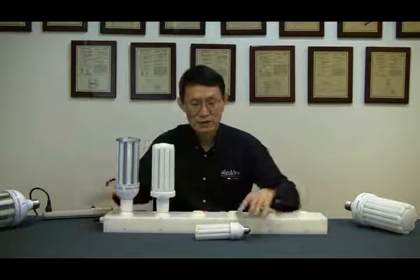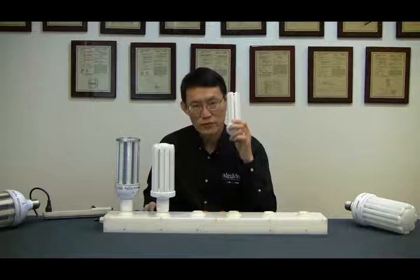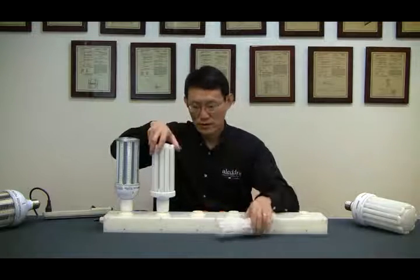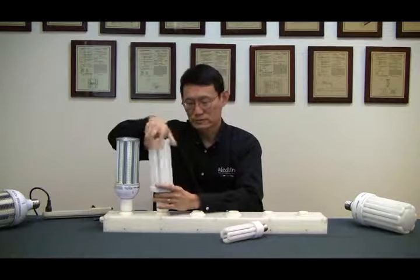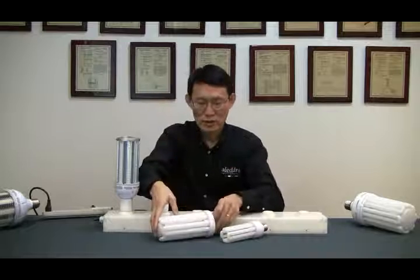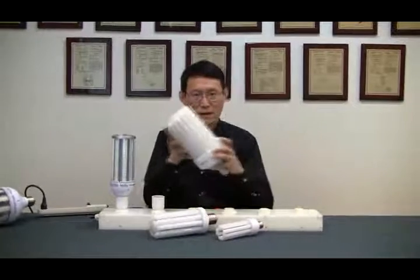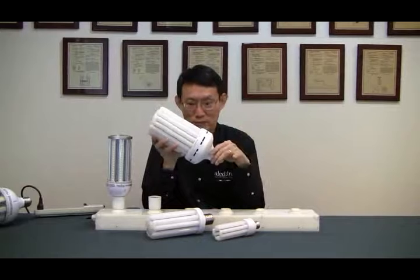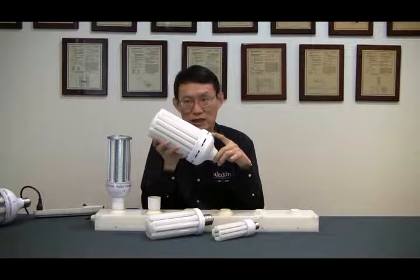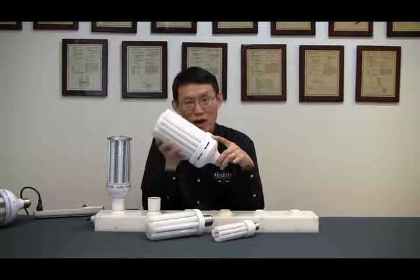We have it in 22-watt, 30-watt — the same footprint — and this one, 50-watt. We also have the 80-watt model, which can easily replace 250-watt HID.